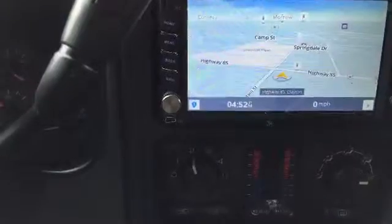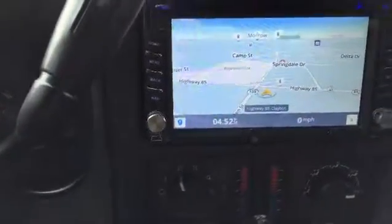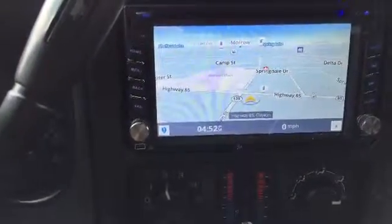Both maps are installed now. Let's see if it gives me a pinpoint location of where I am — and yes, it does. So both maps are now installed and working.